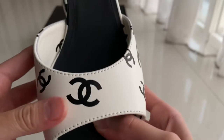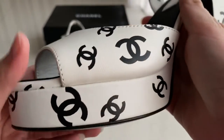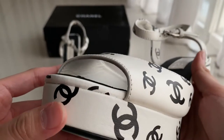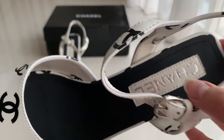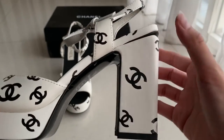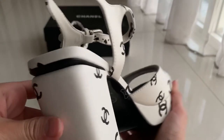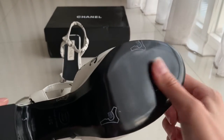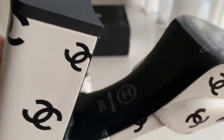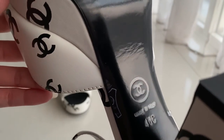This is the detail. Chanel written over there. And this one is a block heel. The sole is on plastic so you gotta take it off first before you wear it, because it's gonna be quite slippery if you don't take it off.